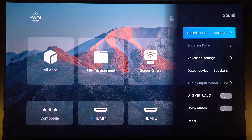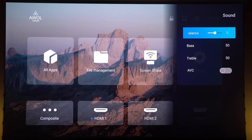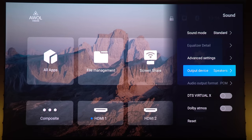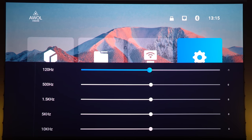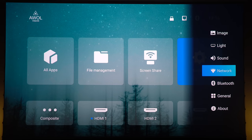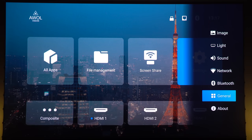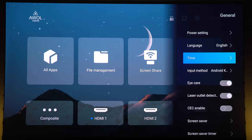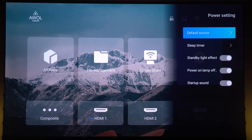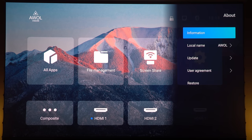Under the sound settings, you will find a few sound profiles to choose from. You can choose your output device, adjust balance, bass, and treble, turn on or off DTS Virtual X sound and Dolby Atmos. You can even adjust the equalizer by specific frequency. Going back to the settings, you can see and test your network connection, see the Bluetooth device management, and in general settings there are more options like power settings, language, time, boot settings, sleep timer, screen saver, and many more.